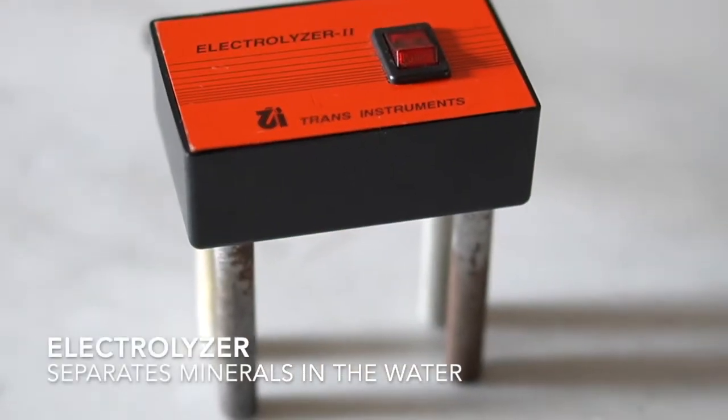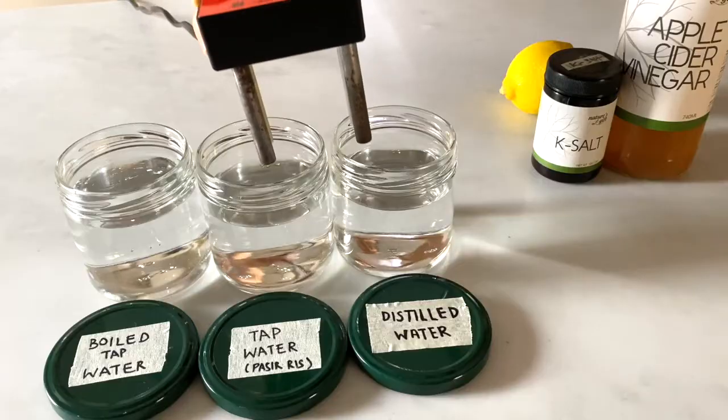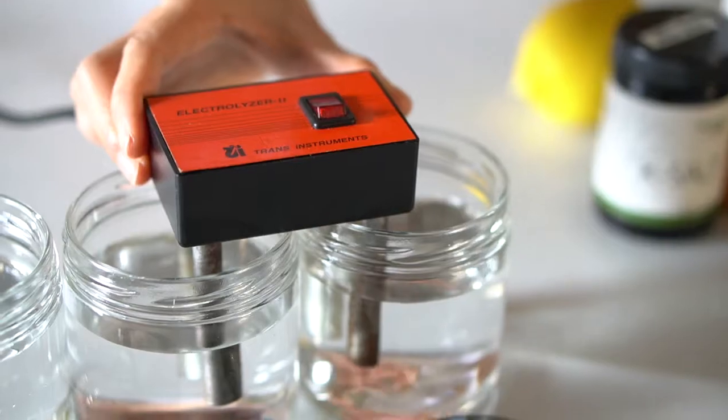This is an electrolyzer. It splits water molecules into hydrogen, oxygen, and the minerals present in the water.